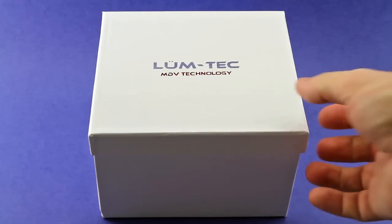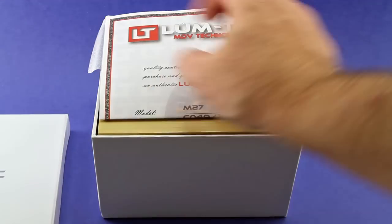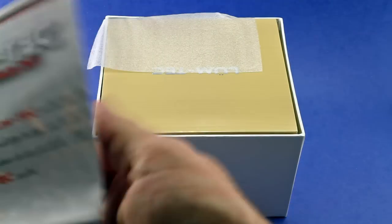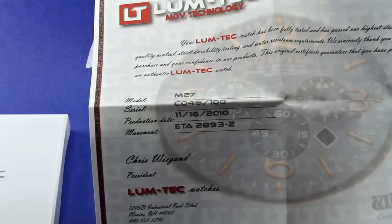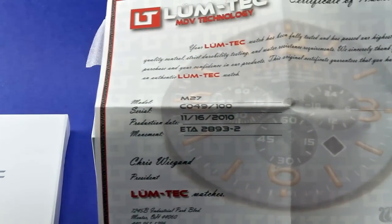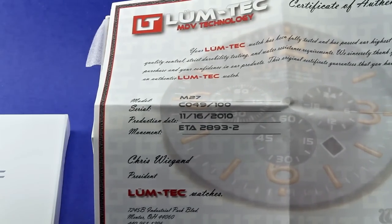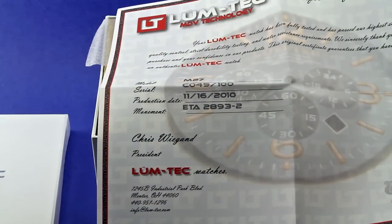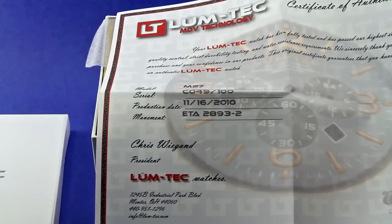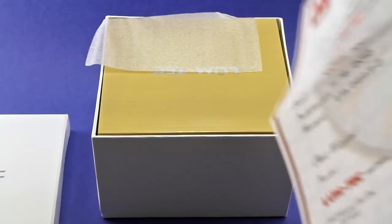So let's go ahead and do an unboxing. First thing I'll point out is the Lumtec Certificate of Authenticity, which tends to come with all of their watches. You can see it's the M27, serial number 49 of 100. It is a limited edition model with the production date of November 16, 2010. It does have the ETA 2893-2 movement, and it's signed by the president of Lumtec — a real nice touch.